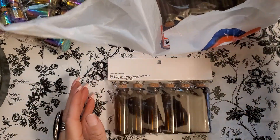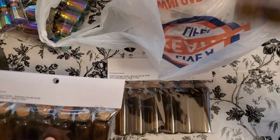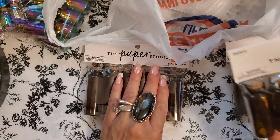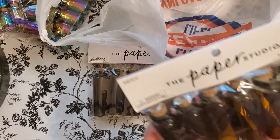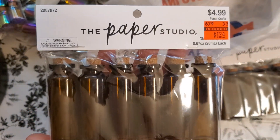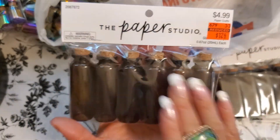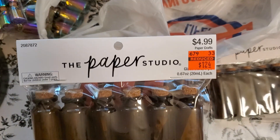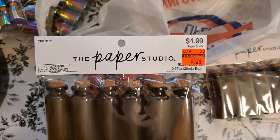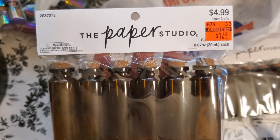I picked up three of these as well — $4.99 and they were only $1.24. I want to do some 3D mixed media projects and I needed bottles, so I'm so glad I found these at $1.24. We're at Dollar Tree prices — a penny less than Dollar Tree prices. Isn't that fabulous?